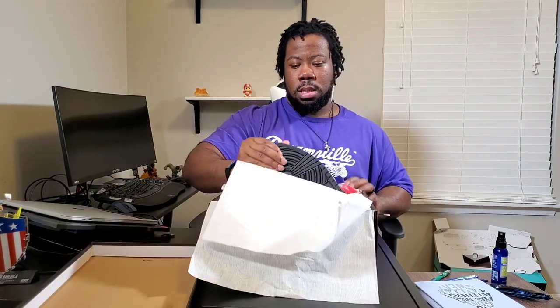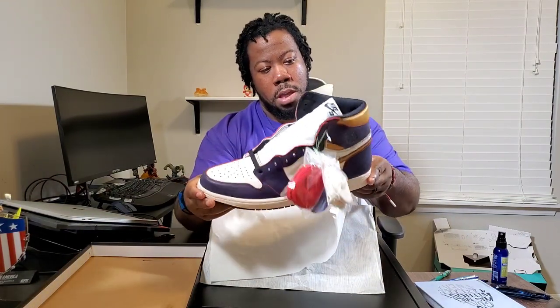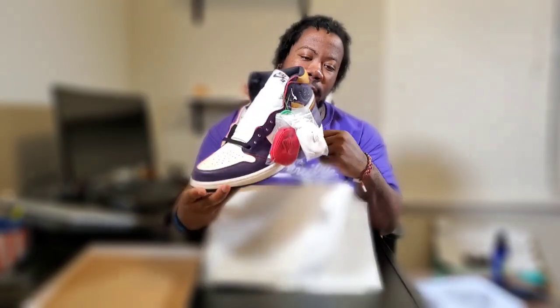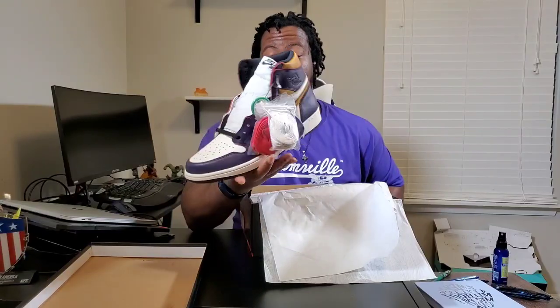If you're a big shoe buyer like myself, you might be able to guess what number Jordan is in this box. Let's see — here we have the Defying Moment Jordan 1 from the LA to Shaq collab. I've been waiting to get this shoe for a while.